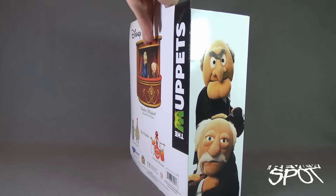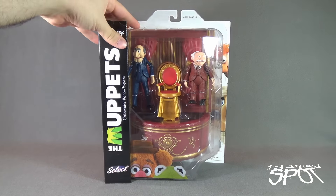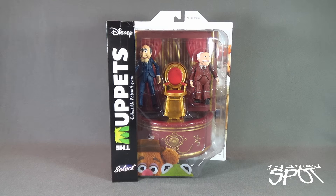Spot's going to take a break and get this opened up. When we come back, we're going to get a better look at the new Muppets Statler and Waldorf action figures set. There's more heading your way — don't go anywhere.